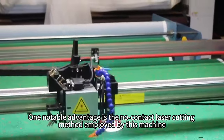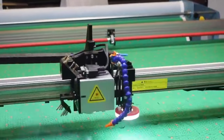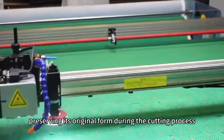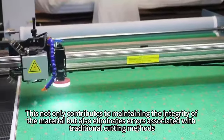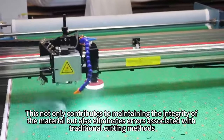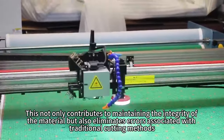One notable advantage is the no-contact laser cutting method employed by this machine. This method avoids applying pressure on the fabric, preserving its original form during the cutting process. This not only contributes to maintaining the integrity of the material, but also eliminates errors associated with traditional cutting methods.